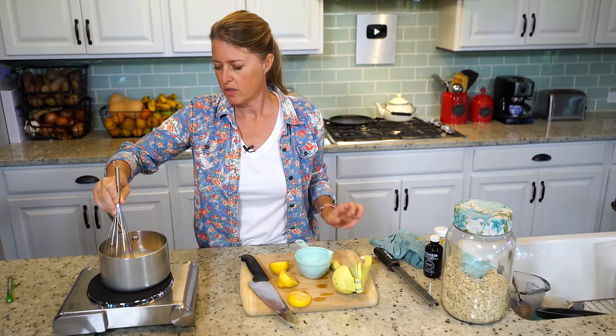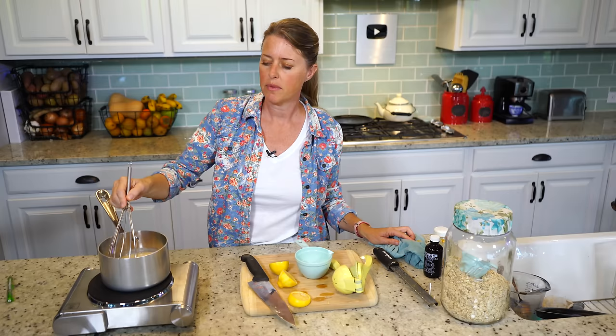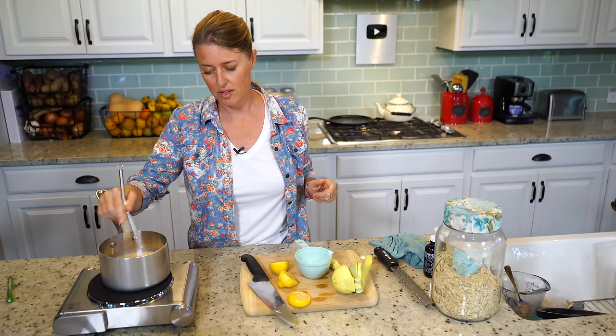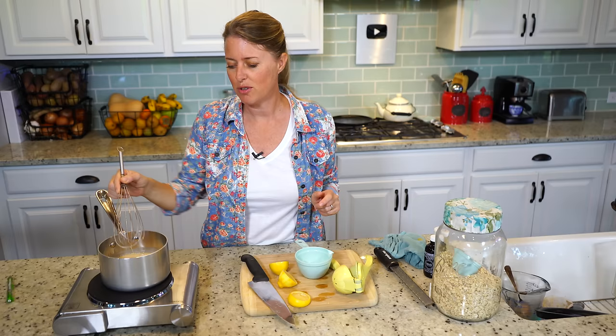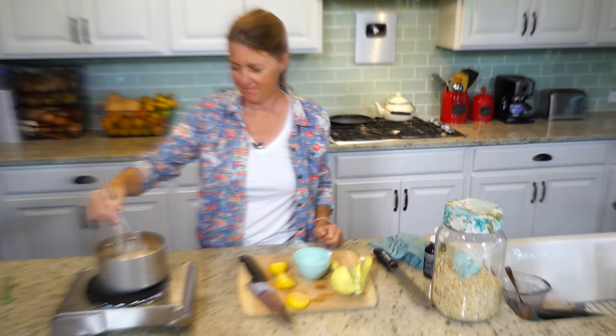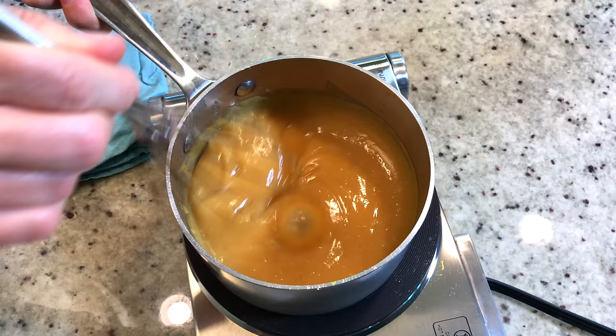Now it's starting to heat, and you just want to watch it really carefully. The good thing about this recipe is we don't have to use cornstarch or any kind of thickener, because the starch from the oats acts as a thickener. You just have to keep whisking until it's the desired consistency you want — essentially, it's like pudding. This is the consistency you're going to want, and it only took about five minutes.